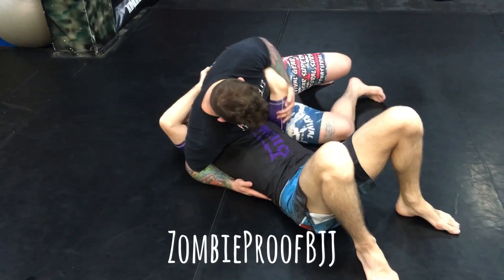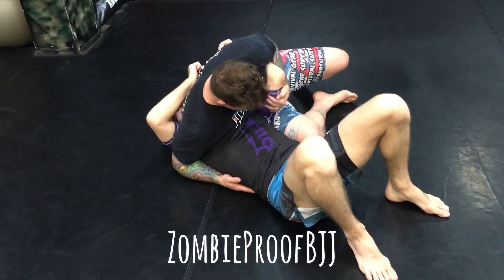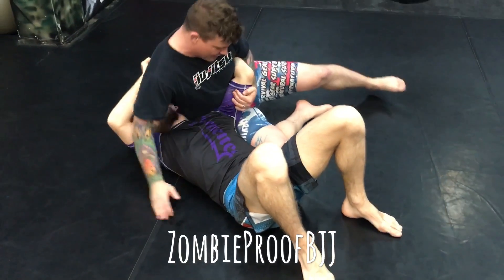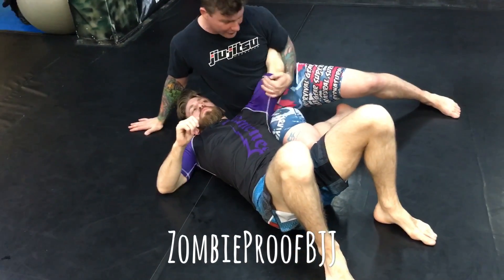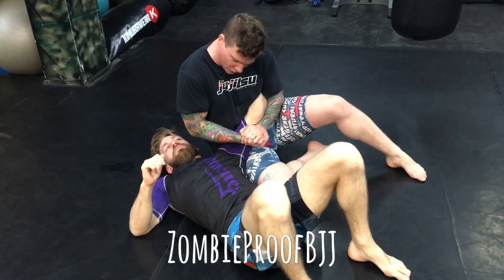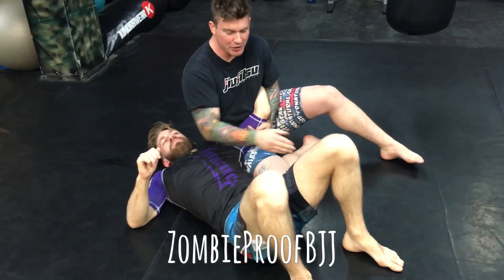From here, hold them nice and tight, squeeze in. I'm holding on to the arm here. I want to keep everything tight to the body because this is actually going to act as the lever, keeping this squeezed in here.